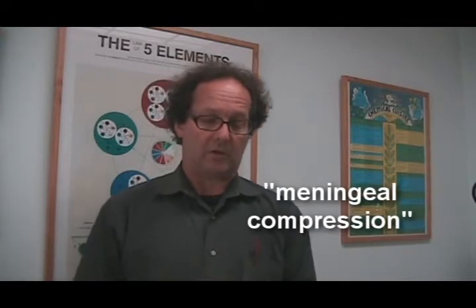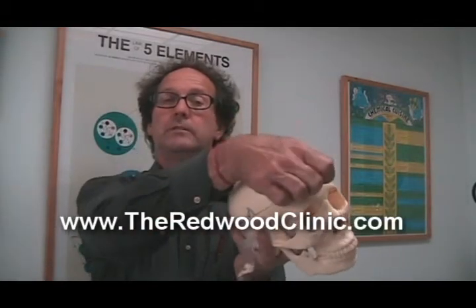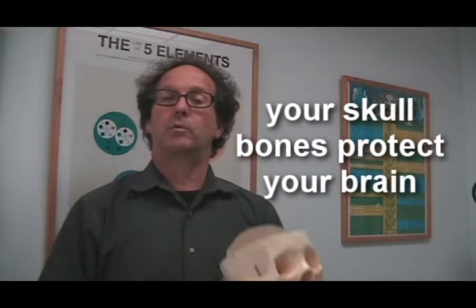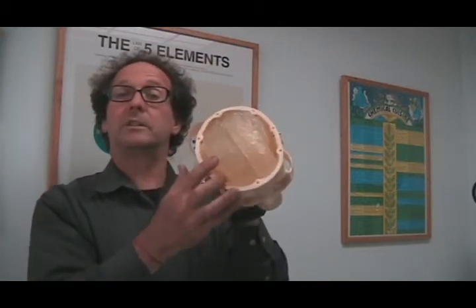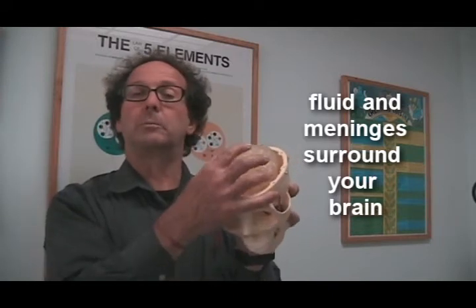Let's talk a little bit about meningeal compression. Here we have a model of a skull — we're going to remove the top of the skull, the bones, which are the protective layers that help protect the brain. Inside, you can see the brain. Around this is both fluid to help cushion the brain, and we also have what are called meninges.